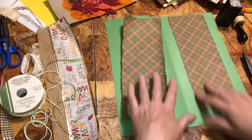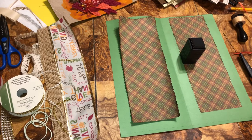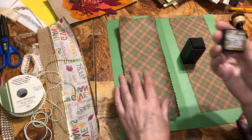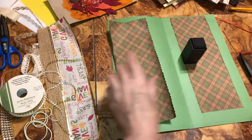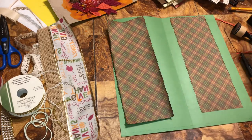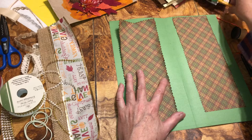I took some distressed ink — it's vintage photo — and just inked up the edges. If you don't have ink, you can use a marker. Just set the marker down and run it along the edges like this, and it works.